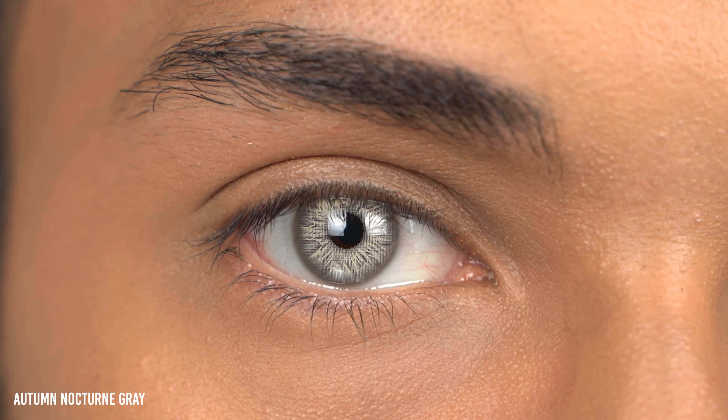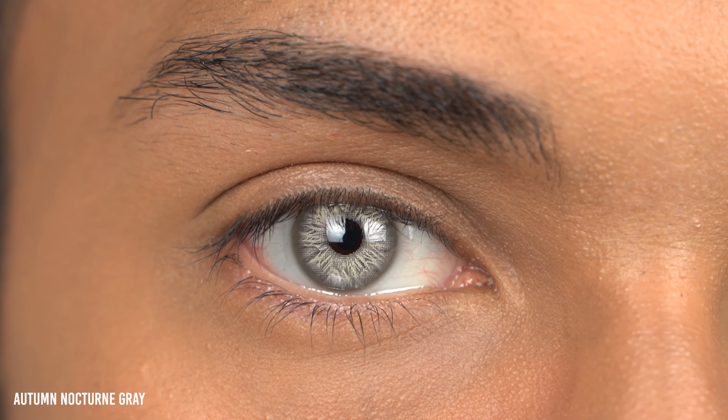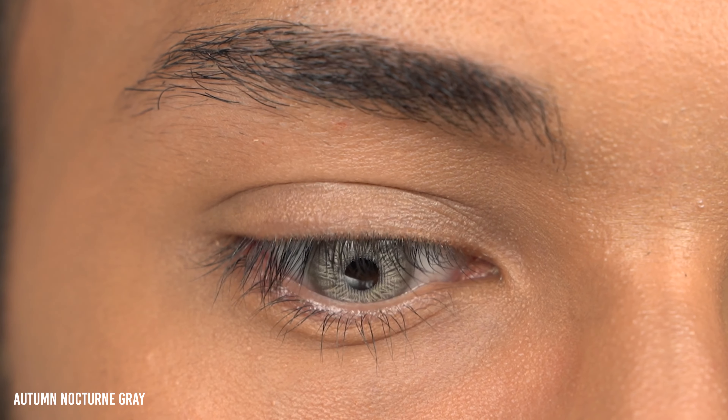Beautiful pattern design though — I think it's by far my favorite contact lens pattern design of any lens I have tried. Do keep in mind that these contact lenses cover your entire natural eye color, so there won't be any blending whatsoever. But when people buy colored contact lenses they want to change their eye color, so you will definitely see a difference.